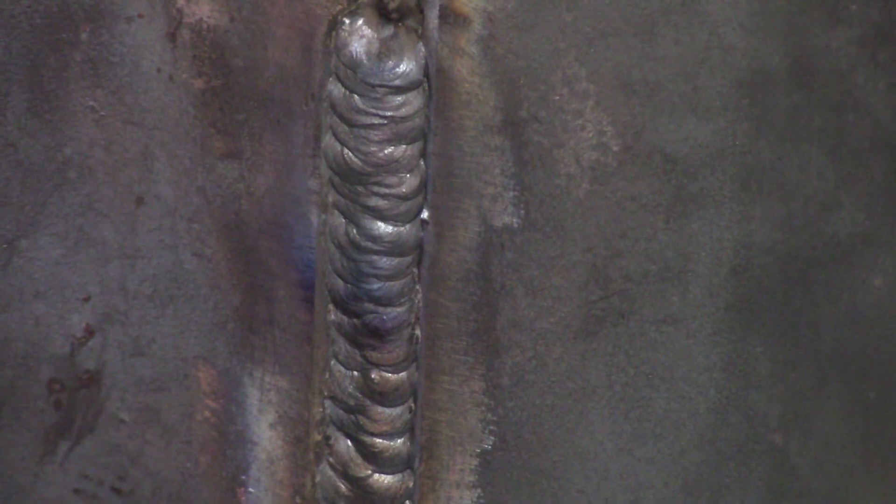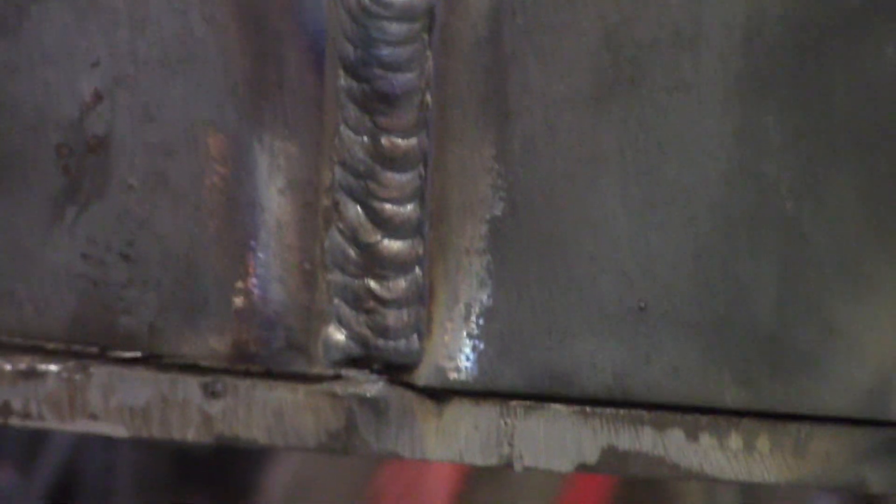That's our second pass of 7018 — it's going to take two rods. We got about halfway up, so we're going to get a new rod going and finish her up.